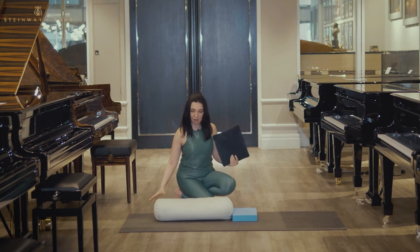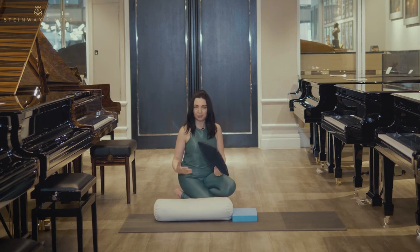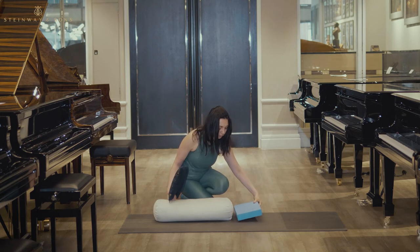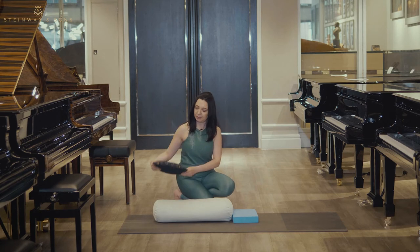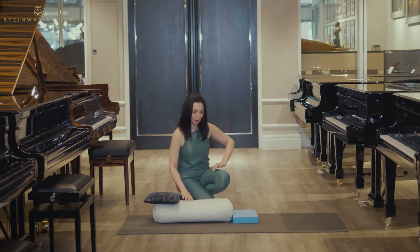All you would need is to have a yoga bolster, and if you get one, you will keep it for many, many years. And then a yoga block, which you will put in front of the bolster. And if you want to spoil yourself, you can have a little cushion — I have a musical one — and you put it here because this is where your head will go.